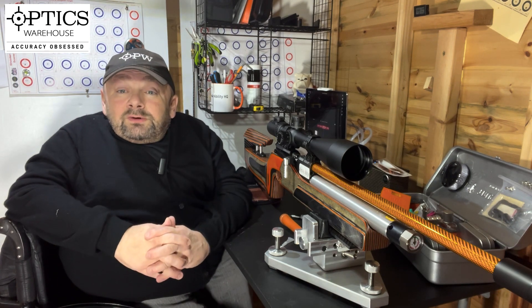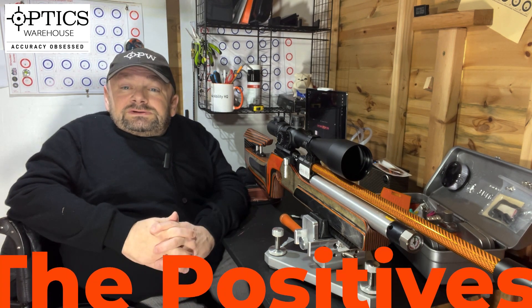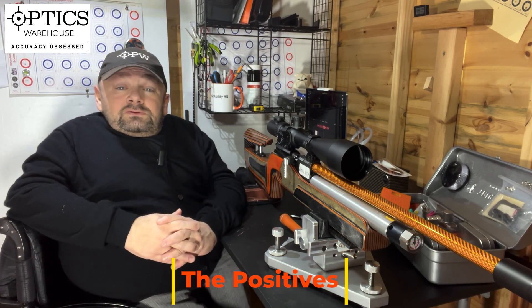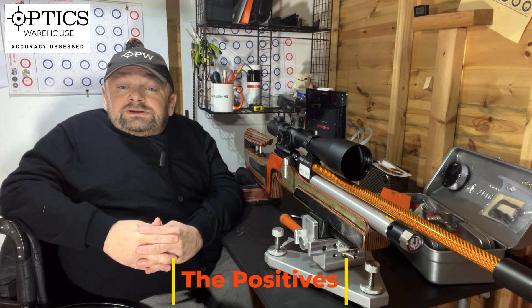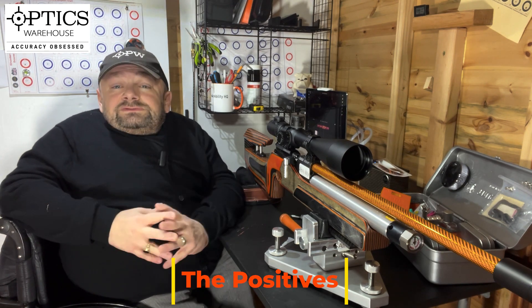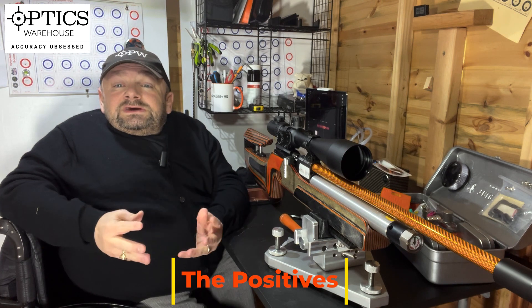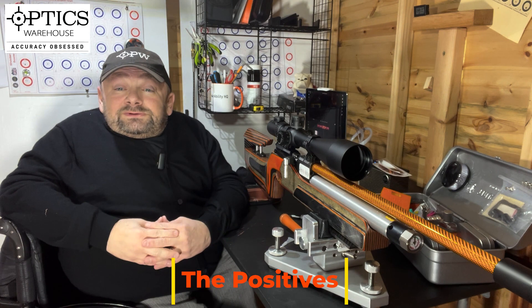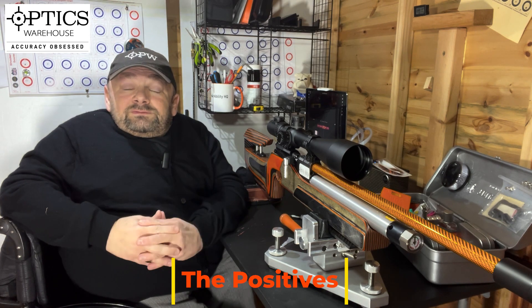Let's talk about the positives. First of all, it's big glass with great light-gathering characteristics and a bright picture. It's a good solid scope with a 34mm tube, a nice floating dot reticle that can be illuminated for dull conditions. The big selling point is that 60 times magnification — it is impressive. When shooting into a paper target it looks like you're creating your own sinkholes compared to scopes of less magnification.